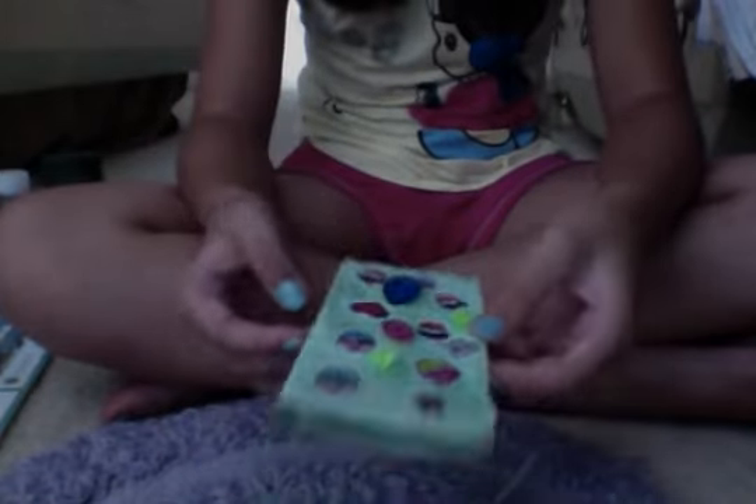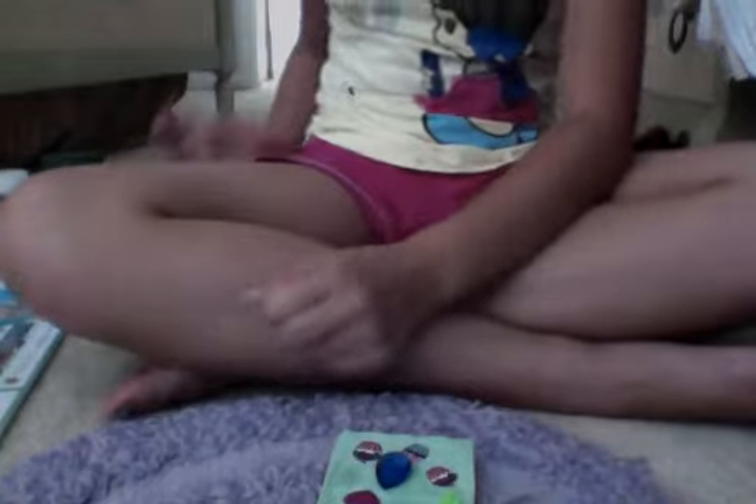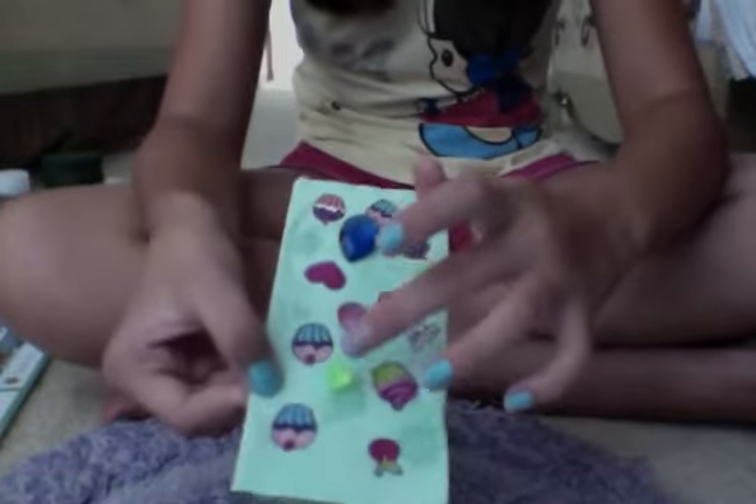If you want to add something to your bookmark, you can use toothpicks — or actually they're party picks, the ones that have color on them. You can paste them on it and it works really well, it's really beautiful.